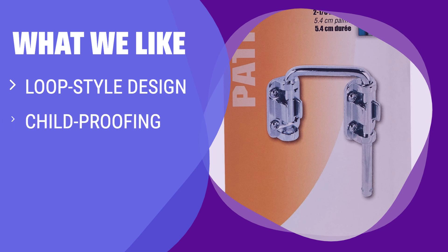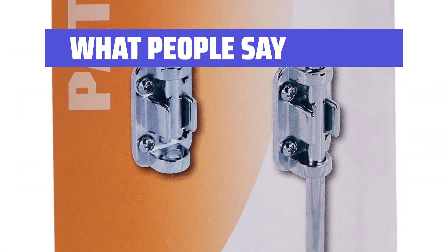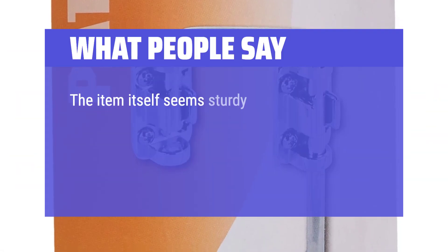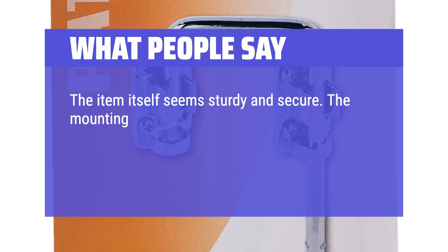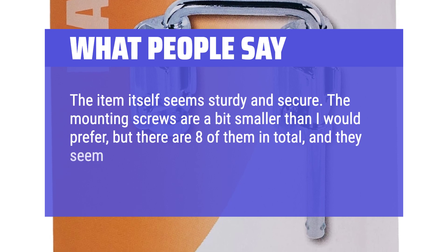What we like: If you are looking to secure sliding doors or child-proof an area, this loop style latch is a perfect choice. The stable construction and loop design make it ideal for keeping areas inaccessible when needed. What people say: The item itself seems sturdy and secure. The mounting screws are a bit smaller than I would prefer, but there are 8 of them in total and they seem adequate.